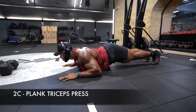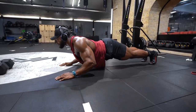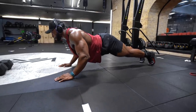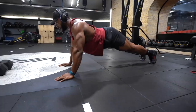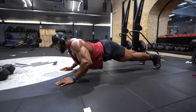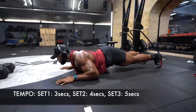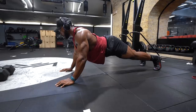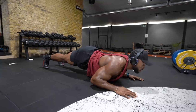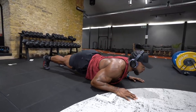Third superset will be a triceps plank press. This is a great exercise for your triceps and actually much harder than it looks. Although it looks like a push-up, the emphasis is on your triceps. Nice and controlled on the way down to the floor, and at the top of the movement, try and contract your triceps and hold that contraction when going back down. An easier alternative if you struggle to press up is to go up one arm at a time, as shown in the video.